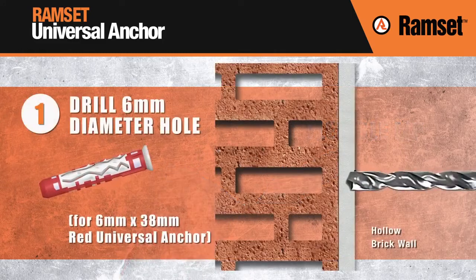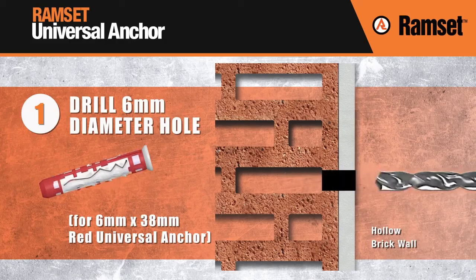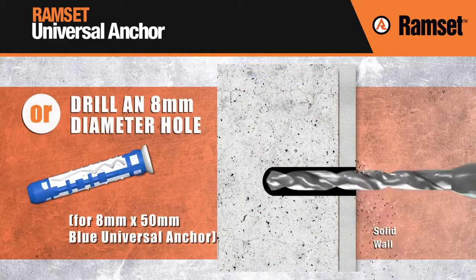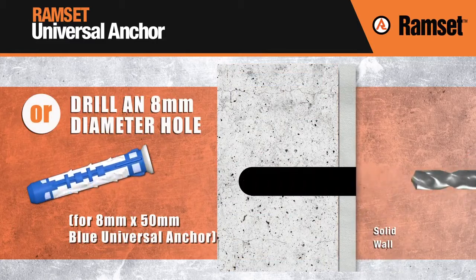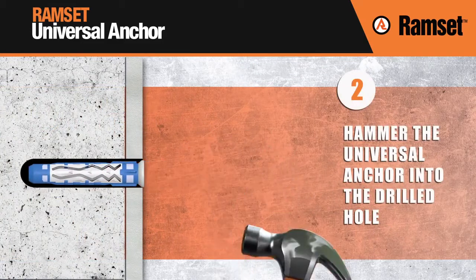To install the Ramset Universal Anchor, you must first drill a 6mm diameter hole for the 6mm red Universal Anchor, or drill an 8mm diameter hole for the 8mm blue Universal Anchor into the material you are fixing into. Next, hammer the Universal Anchor into the drilled hole.